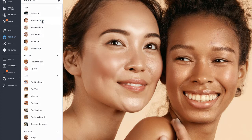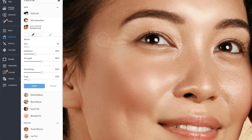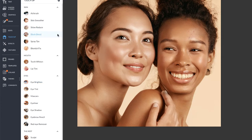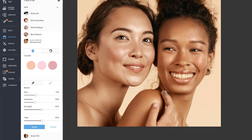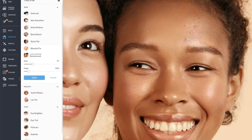This skin smoother is the perfect tool to remove unwanted wrinkles from photos. Blush Boost gives the perfect rosy cheeks. And Blemish Fix is a one-click fix to unwanted blemishes.